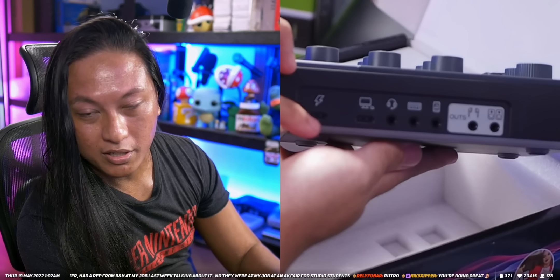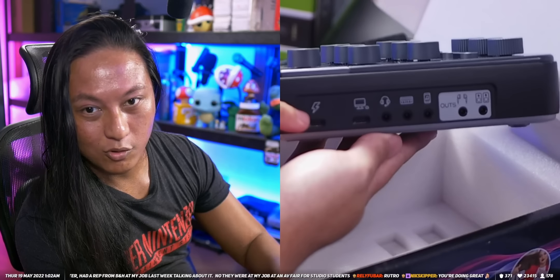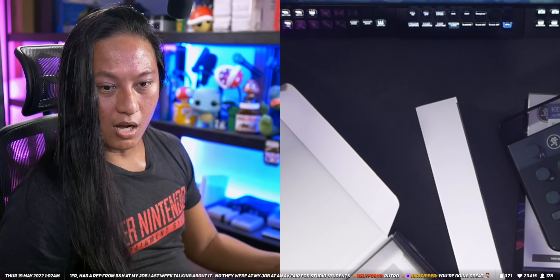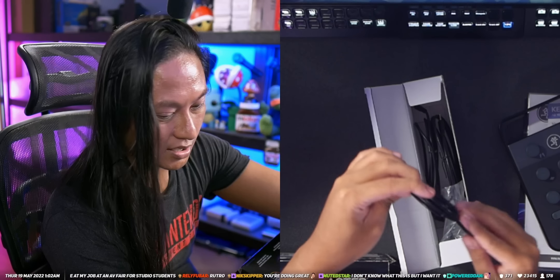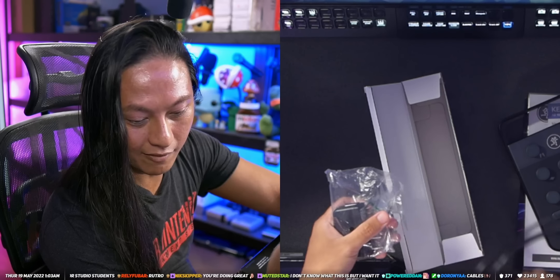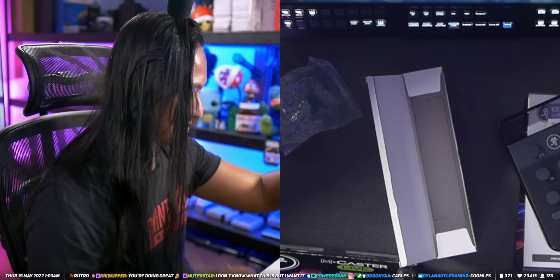This is where you connect your XLR port, and then you can turn on phantom power — the 48 volts phantom power here. So you connect it to power here, you connect it to your PC. They said you can connect it to a power bank, so if you're gonna use it portably with your phone, I wanna test that out. There's another box with cables — a USB-C cable, another USB-C cable, a TRRS, and another 3.5 millimeter. So they give us two of each cable, plus a tiny power brick.